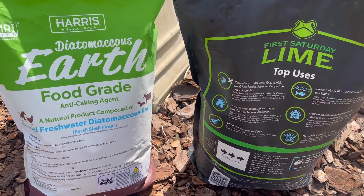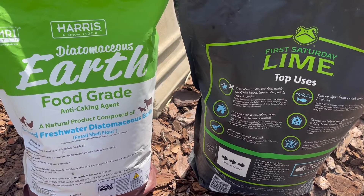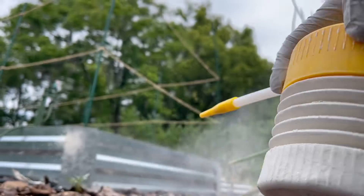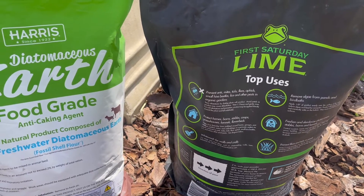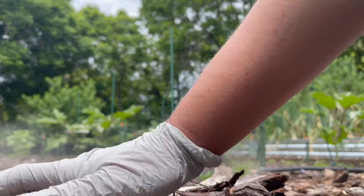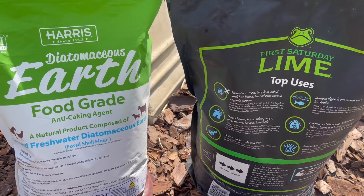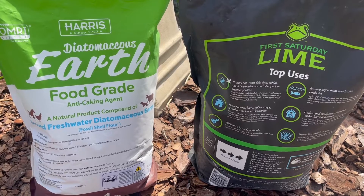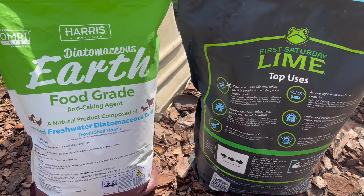Another similarity is with both of these products, you really should wear a mask. For those of you that have used Diatomaceous Earth, in my opinion it's more of a powdery substance. First Saturday Lime is too, but it appears and feels a bit more dense. If you agitate it, it certainly will become suspended in the air, but not quite like Diatomaceous Earth. With prolonged exposure, and really with any application, you should wear a mask when applying these products.